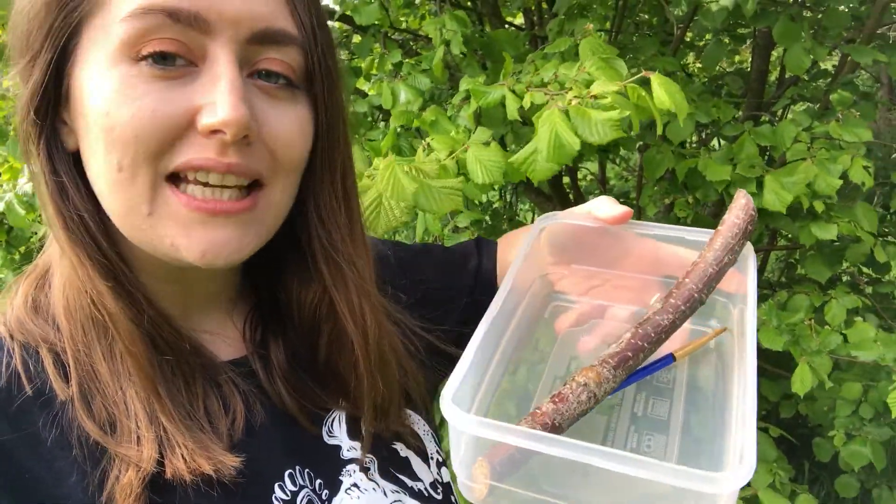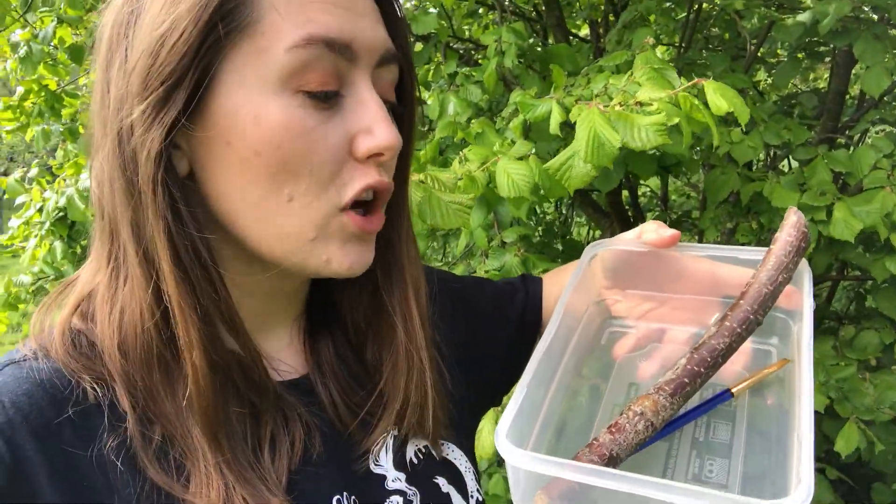This activity is great to do at home because all you need is a tree, preferably one with low hanging branches that we can reach. You'll also need a few bits of equipment: a Tupperware box to catch our creatures in, a stick to help us tap the branches, and a paintbrush which is really important if we're going to be moving any of our creatures, because we don't want to hurt them.